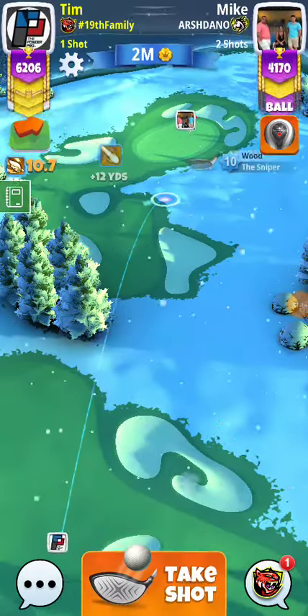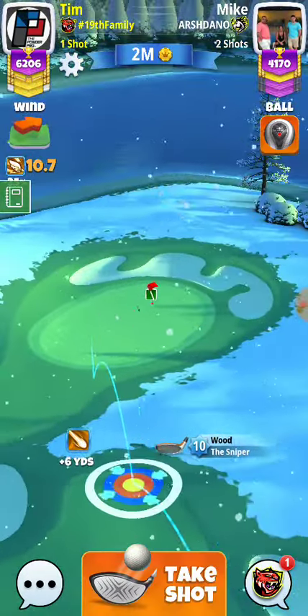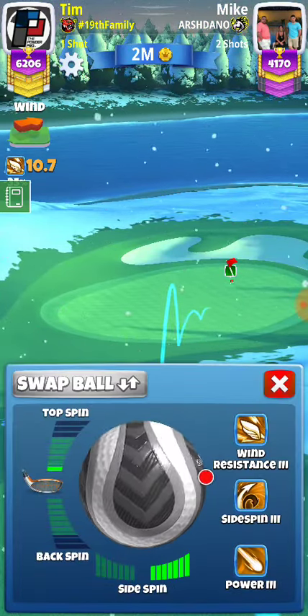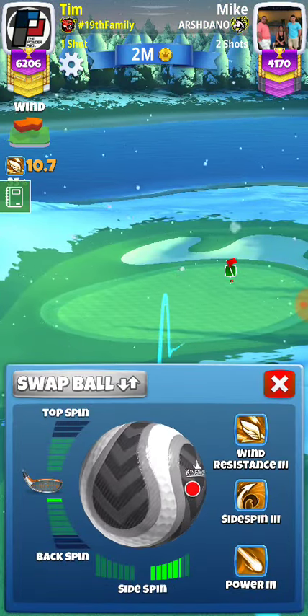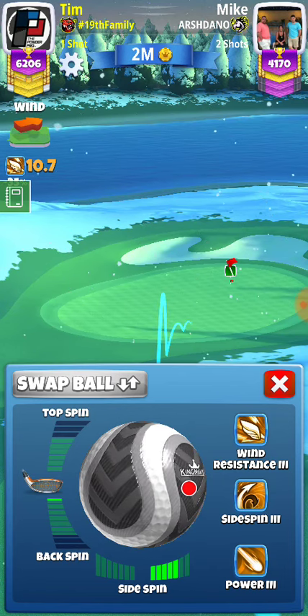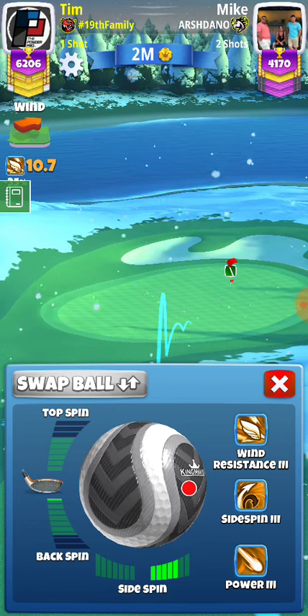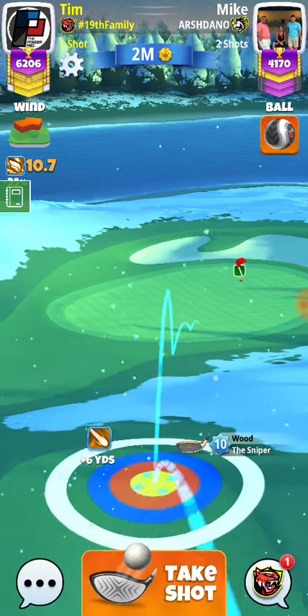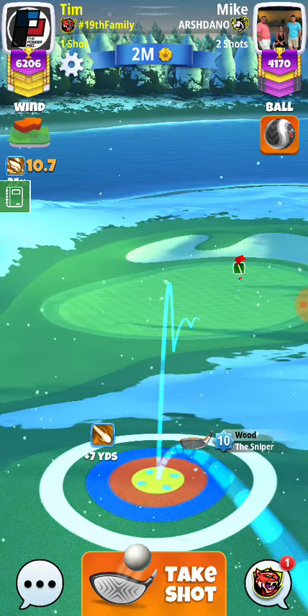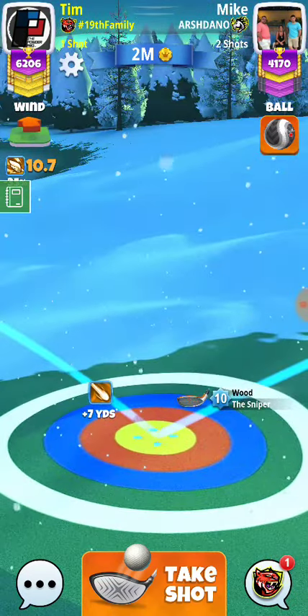So we got our sniper second shot here. Basically we do have tailwind, so we're going to go like a half bar of back, and I think we're only going to use 5 right. We'll adjust one-to-one.